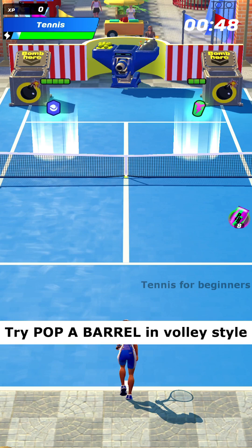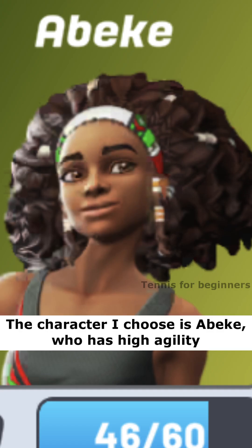Try pop a barrel in volley style. The character I choose is Becky, who has high agility.